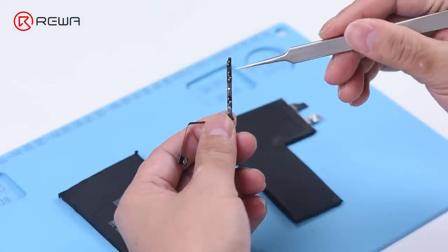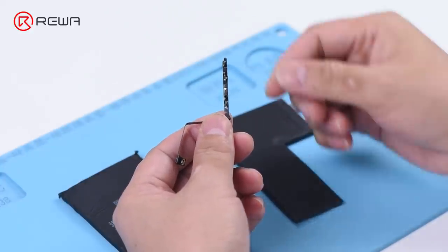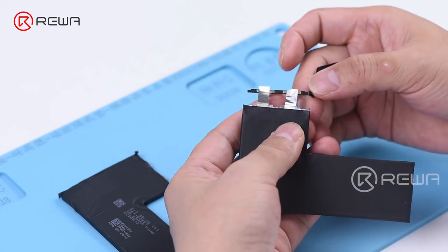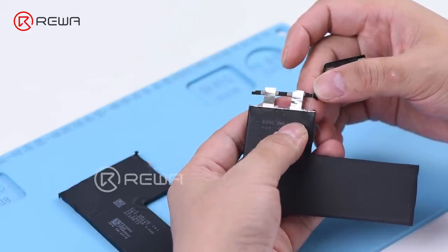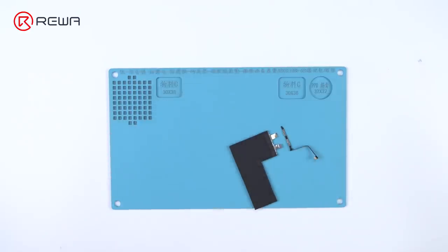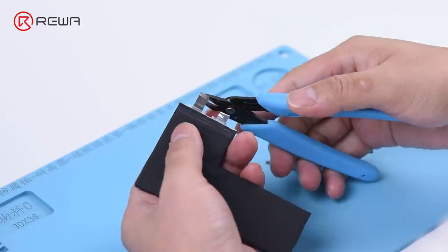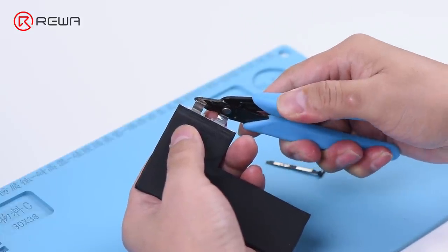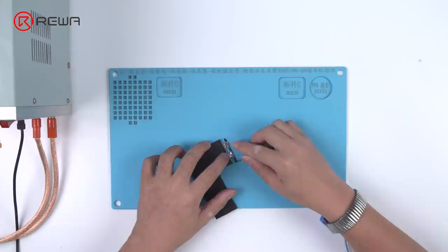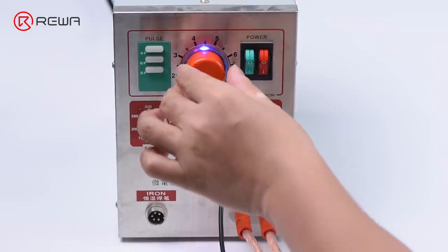Remove the battery management system with cutting nippers. Be careful not to damage the battery management system. Now we need to weld the original BMS onto the new battery cell. Cut off a part of the nickel sheet on the new battery cell. Then place the BMS in the right position. Do not confuse the anode with the cathode. Continue to weld the BMS with the welding machine.